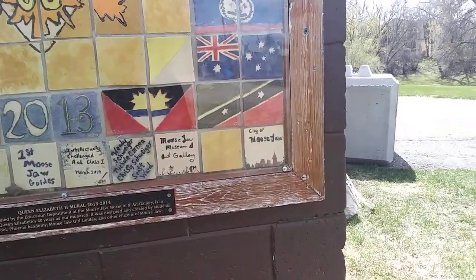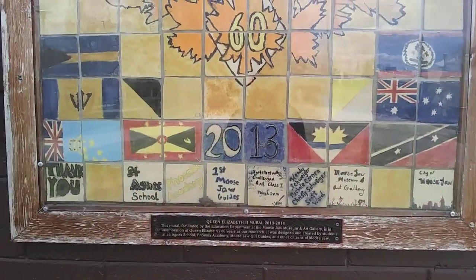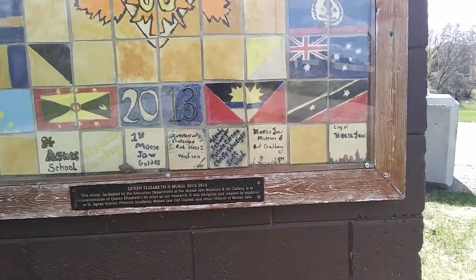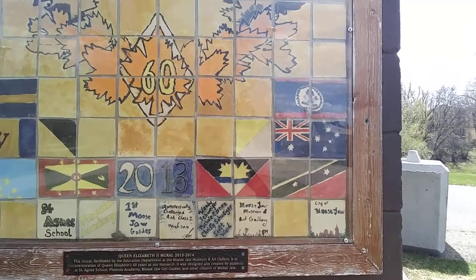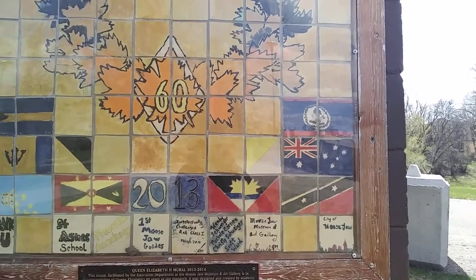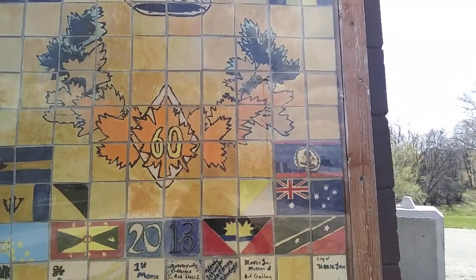On the bottom, we always like to indicate and thank the people that participated in the project, and there's a plaque on the bottom. It was very important that we had help from the city of Musjah, and Scott Ward spent a lot of time helping us with the designing of the frame that goes around this.